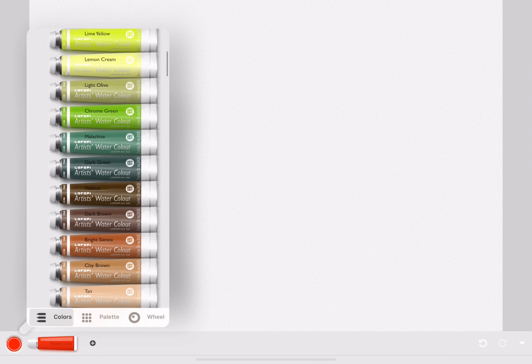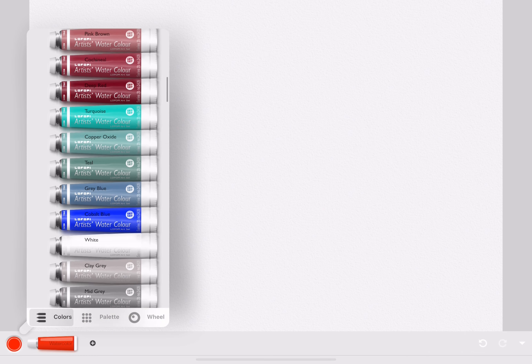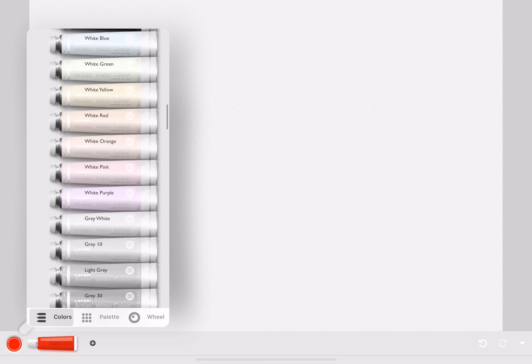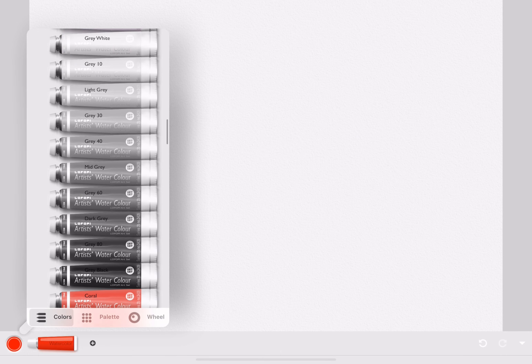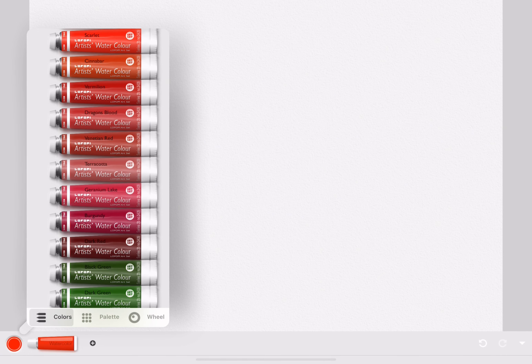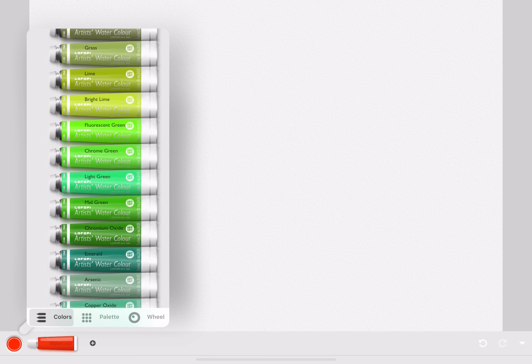This is the color selection for watercolor. There are many different colors for watercolor, like pastels, darks, and lights. There are also different shades of red, green, yellow, and so many other colors.